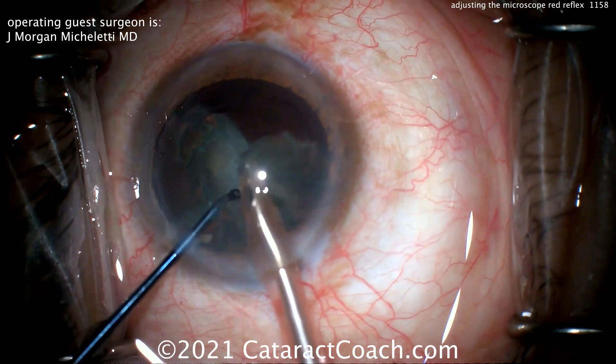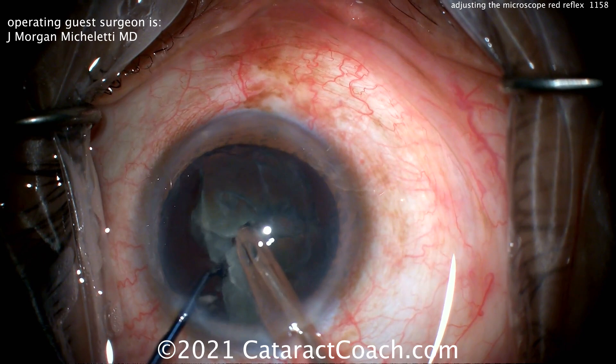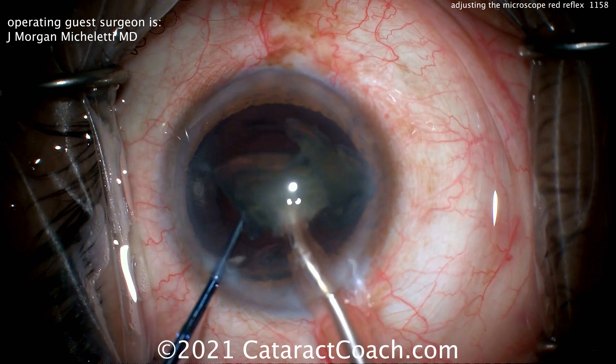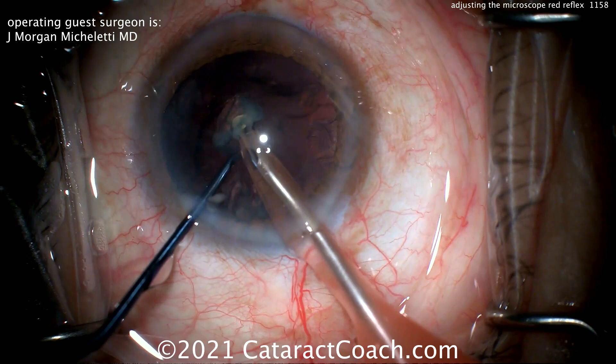Notice how the eye stays in primary position the whole case. Look at the exposure — the lid margins are completely draped away. How much meibomian secretions do you see in the tear film? None. That is a small detail that shows you this is a very experienced surgeon. Taking your time to chop that nucleus and really separate those pieces — and when you get to the last quadrant, that's usually when you see the true experts put the chopper down to protect the capsule. Also notice the eye stays in primary the whole case — he didn't zoom in, zoom out, or change focus. Just keep it simple.